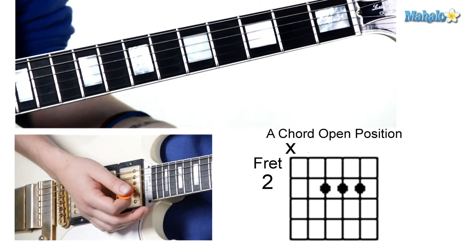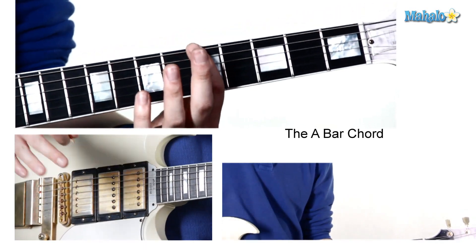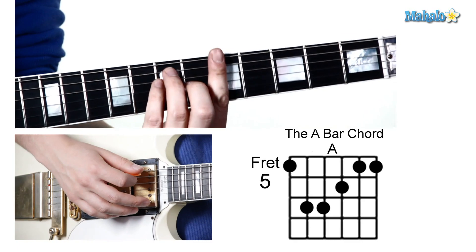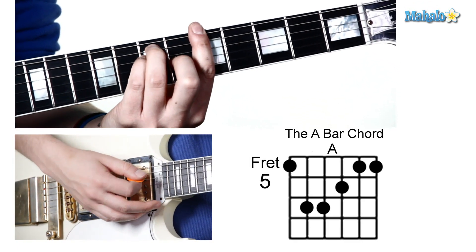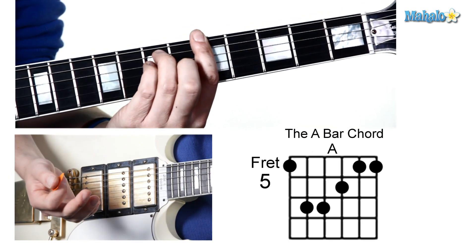The other position is a bar chord, and what we're doing is a sixth string root bar chord. So that means we're going to find the root of the chord on the sixth string, which is the fifth fret. Really good thing to know — the names of these notes. And we're going to place our bar on this fifth fret, and then our major chord shape for sixth string root bar chords.